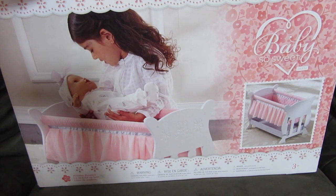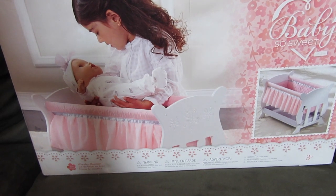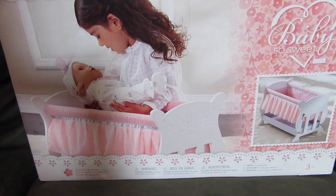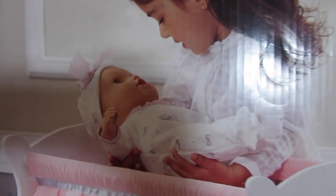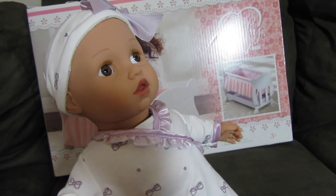Hey everyone, this is Heather with Cutie Pie Babies and I have this adorable crib that I'm so excited to unbox and show you what it looks like. Do you remember this sweet baby? It's the same baby that's in the picture of this crib, so I'm excited to show you how she fits.